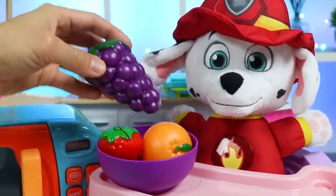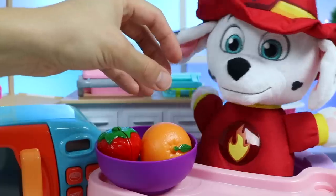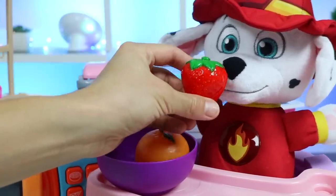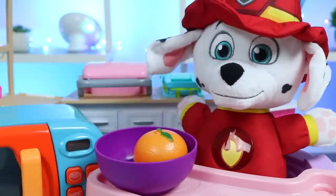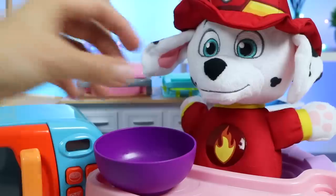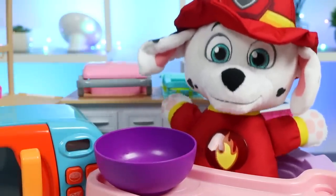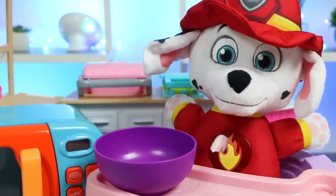Alright, try the grapes. Now try the strawberry. And here comes the orange. They were all really, really good. The fruits were ripe, and they were all the sweetest fruits I've had. Can you make one more thing for me, please? Of course! What would you like?